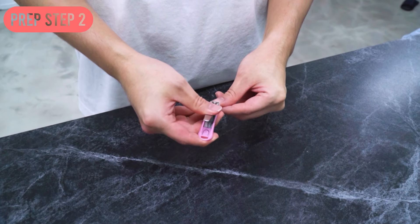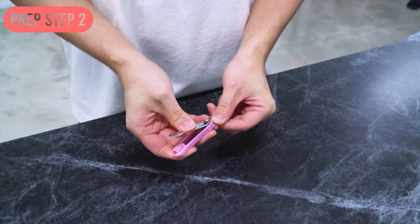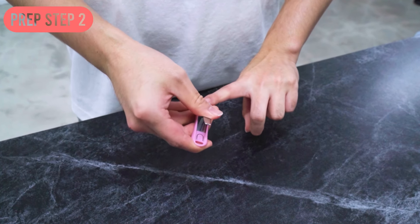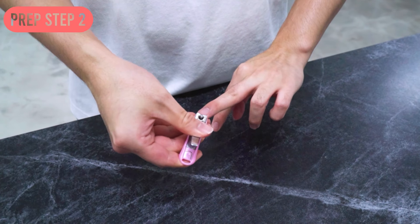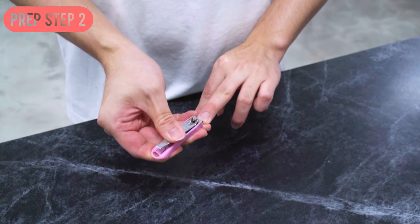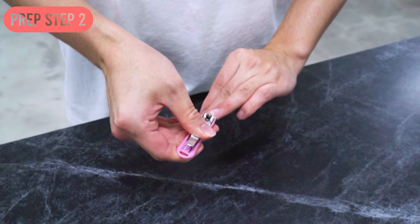A must-to-do preparation number two is clipping your nails. We have to clip our nails for hygiene, but also to avoid hurting our face when we do the corrective exercises. So please take a look at your fingers — if they are too long, take your time to clip them.